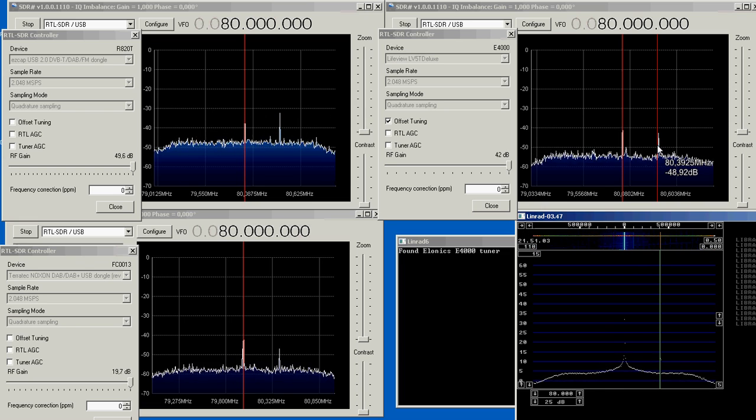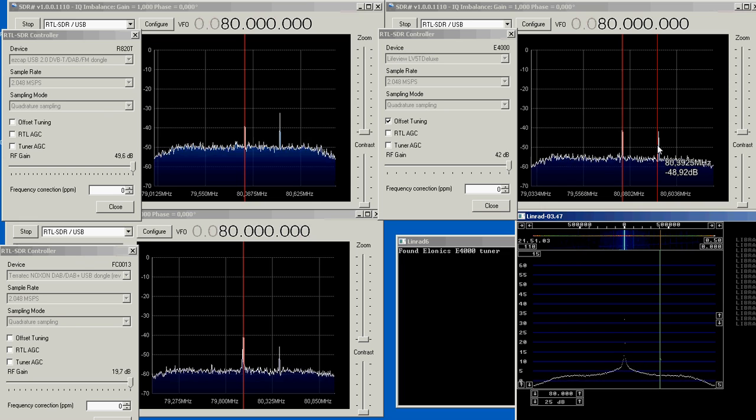Please note that what we have seen here is with maximum gain on all the dongles. Now I turn down the gain for about the same sensitivity on all the units.